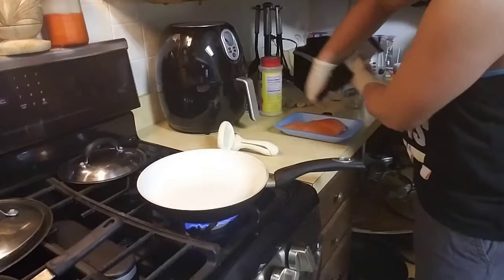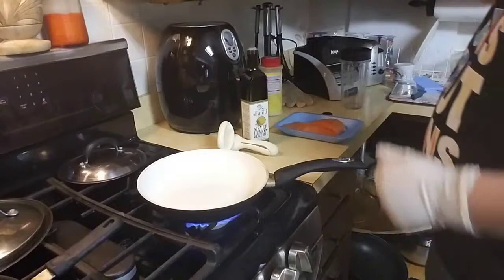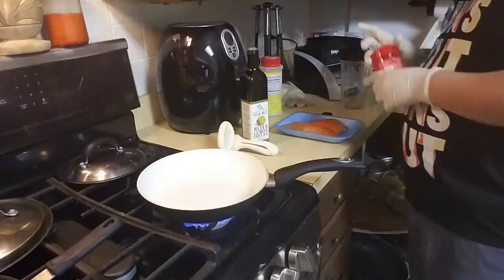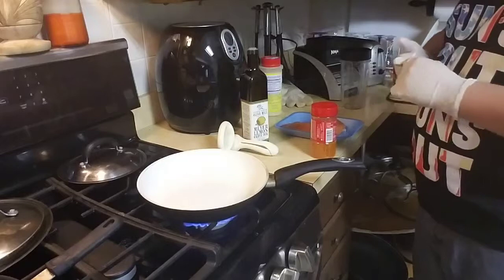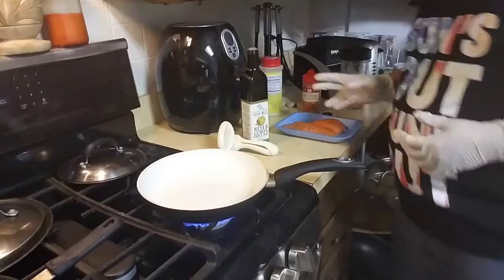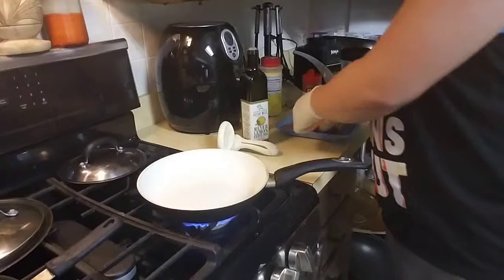I'm always gonna put some olive oil on the salmon first before putting it on the pan. What seasoning do I want to go with? Let's do a little honey sriracha. Okay, that olive oil smells amazing. Going on both sides.